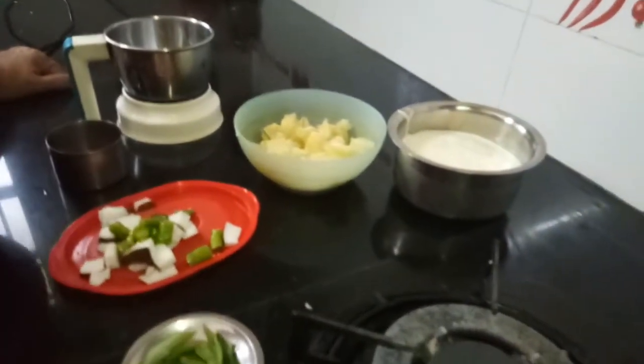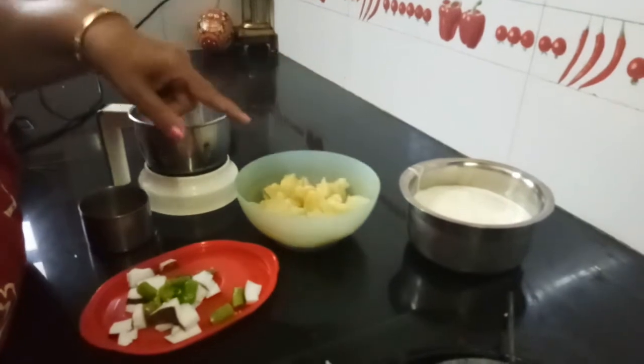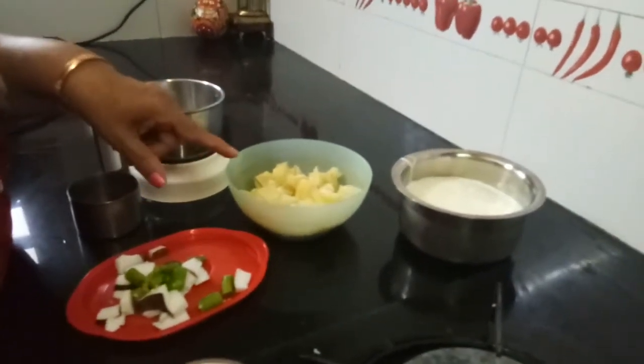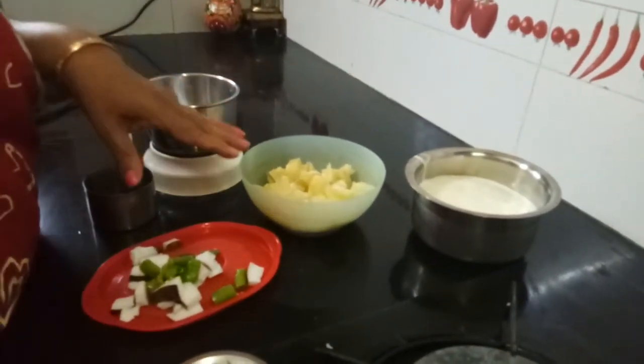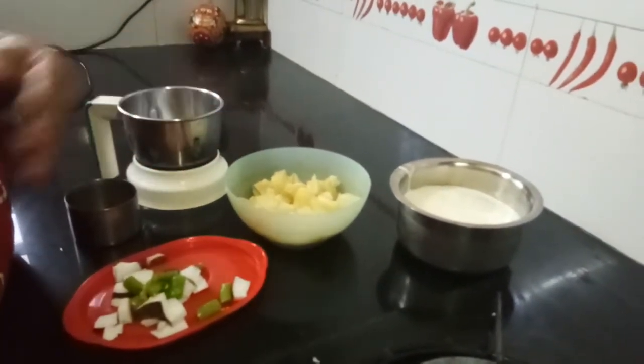Good morning, Indira Shah here. I want to show you how to make potato pachadi. This will be very tasty. This can go with hot rice, chapati, dosa, or anything — it will be very nice.